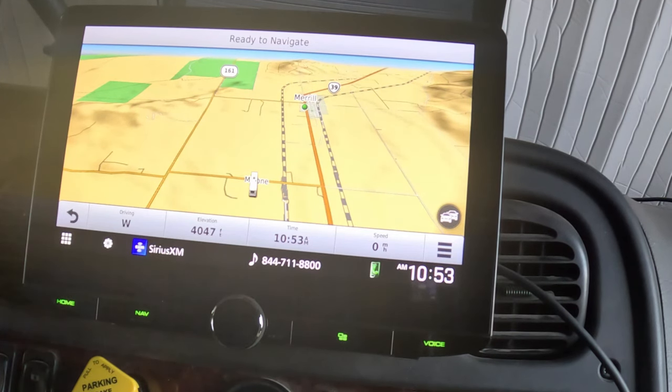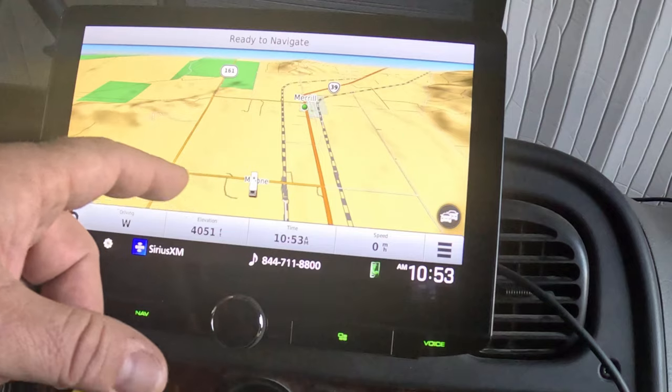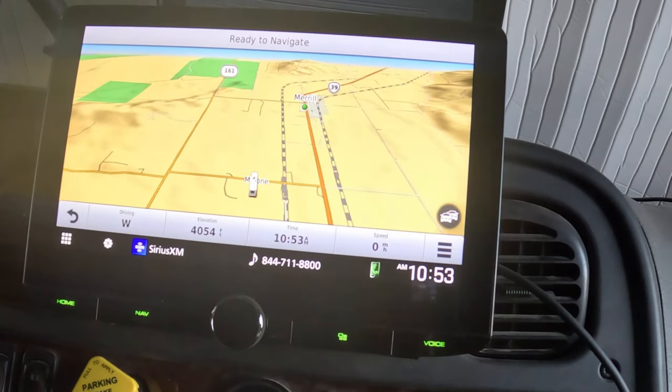One issue I found — even with the old head unit — was that it would occasionally bounce me off the road, showing me on a side street or off-ramp instead of the interstate. I discovered the GPS antenna was buried deep in the dash, making it inaccurate. I moved it up into the windshield, which helped but wasn't perfect. I switched it to the new antenna that came with this unit but they were identical and performed the same. I've since purchased an extension cable and plan to move the antenna up to the roof next to the SiriusXM antenna for a better view of the sky and improved accuracy.